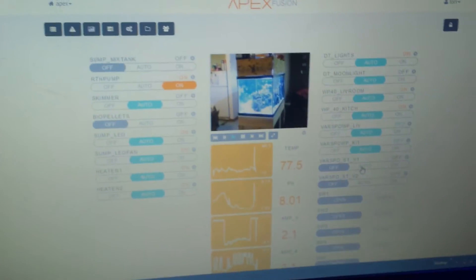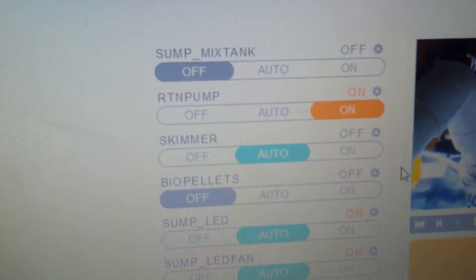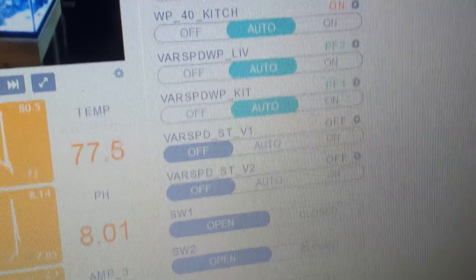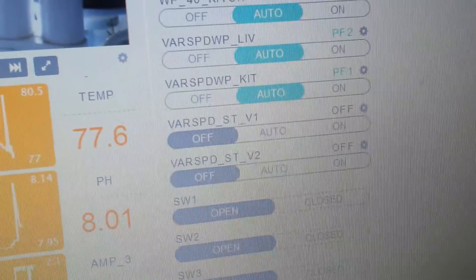If people want to see the cable working on the DC12000 Jebeo, I've got my return pump on my EB8 turned on. It doesn't need to be plugged into an EB8 — I just do because I can. My variable speed STV1 is currently off. That's going to be the variable port that will be controlling the pump.